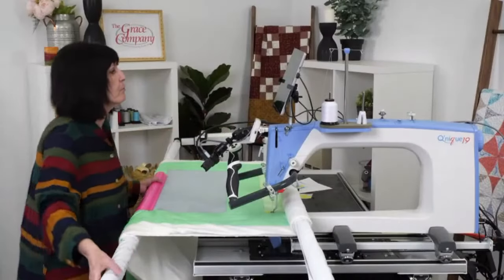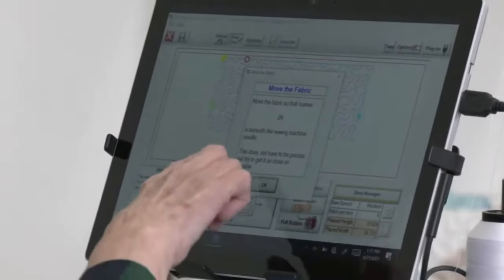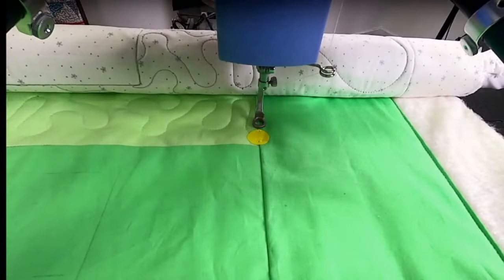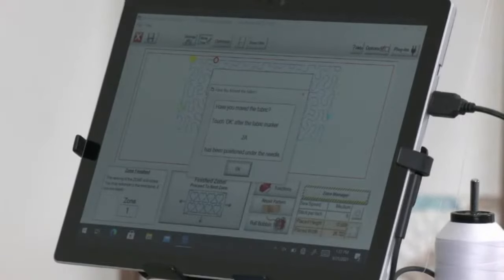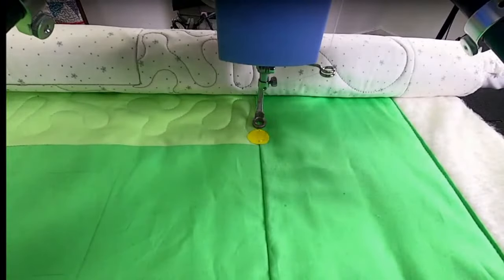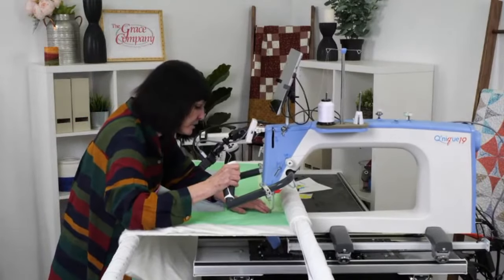Move the fabric marker so it's beneath the sewing machine needle — this does not have to be precise but try to get it as close as possible. Tap Okay. These are all little warning messages but they're really important reminders. 'Have you moved the fabric marker 2A beneath the needle?' — and remember, 2A is this sticker, 2B is the other one. Say Okay. Now I have my markings and I'm going to do my placement.